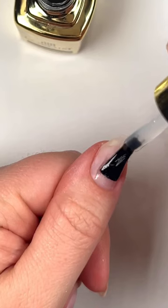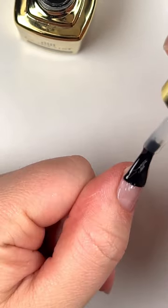So you just peeled off your gels and your nails are looking rough. Here's what I would do to fix them. When my nails are weak and bendy, I personally like to put gel back on them because it gives them a layer of protection. When your nails are really weak and brittle,